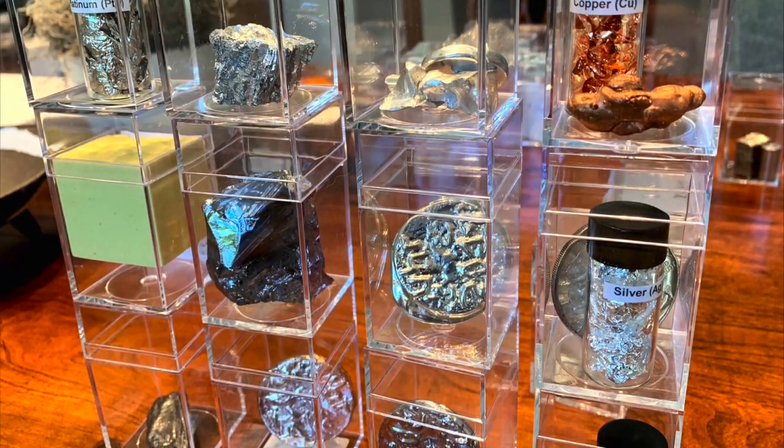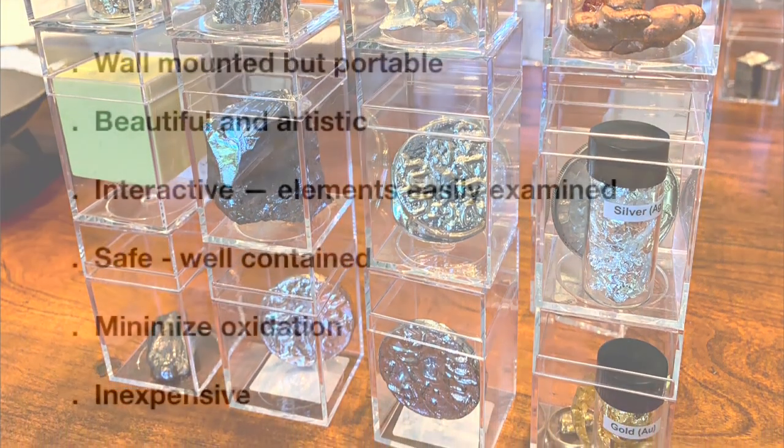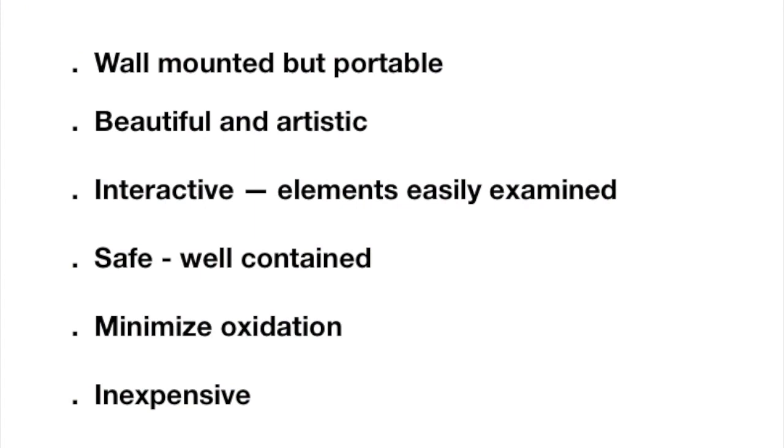Up until now, I haven't been happy with my display of the periodic table elements, but I've come up with a system now that I am quite happy with, and I thought I'd share that with you today. I thought of several ways of displaying the elements, and I realized what I wanted: primarily to have the table on the wall, but portable, since I occasionally would want to take it into schools.